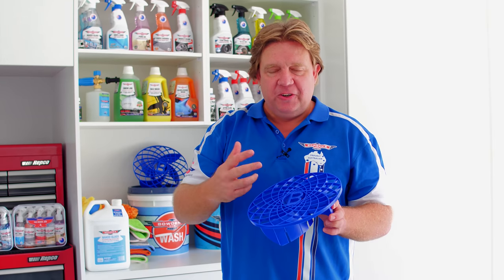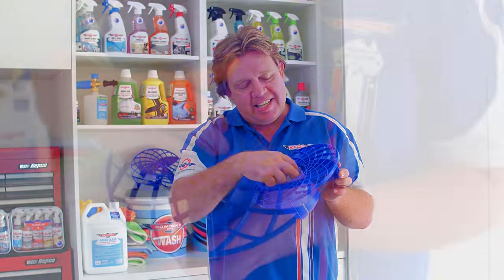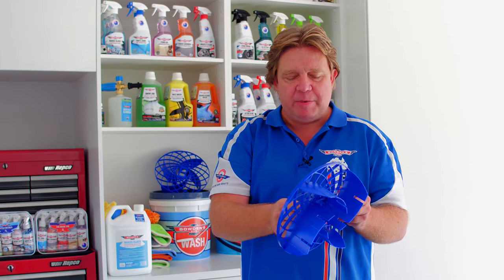Other cool little things — the little Bowden's logo, a bit wanky but it's there. You can put your fingers in and get them out nice and easy. It doesn't feel like it's ripping your fingers off every time you put your hand in there. All beautifully made.